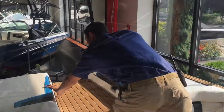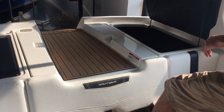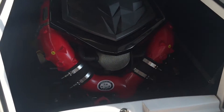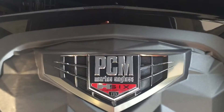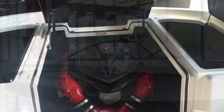We've got storage lockers on both sides of the engine hatch that house the ballast tanks — nice deep storage so you can fit a full wakeboard or wake surfboard in there. In this boat we did the brand new PCM H6: it's a six-liter, 455 horsepower, direct injection engine.